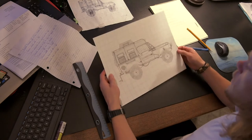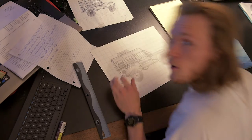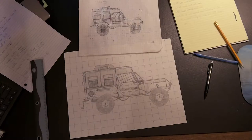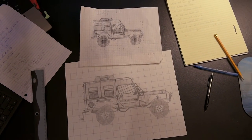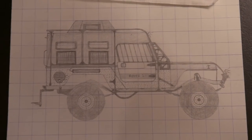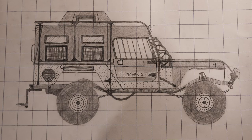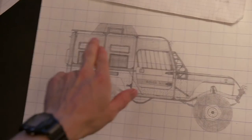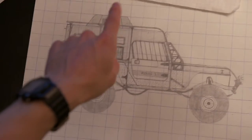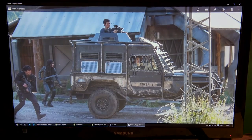Oh, finally done. Holy crap. This took — not gonna tell you how long. But holy moly, this is the most accurate thing I've ever drawn in my life. Hope you enjoy it. It's taken me some time and it's pretty well to scale. The only thing I've changed is there is no machine gun here. And these are going to be windows instead of vents. But that one up there will be a vent.